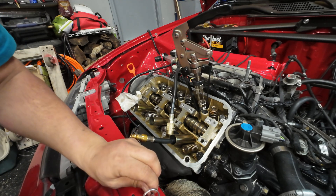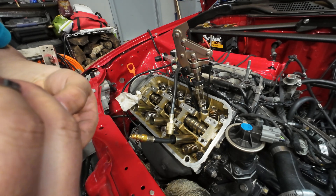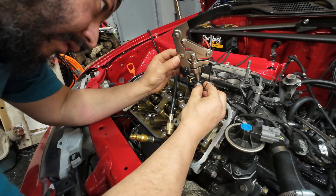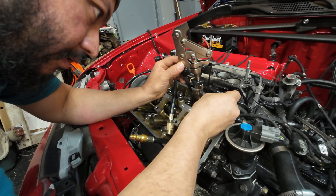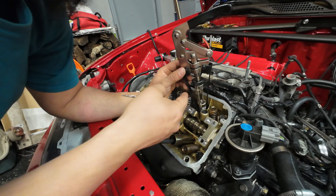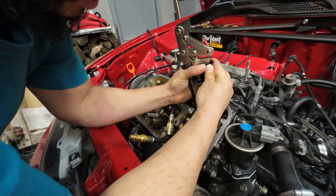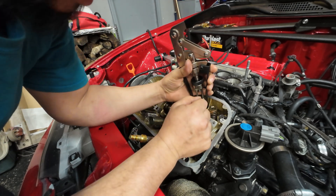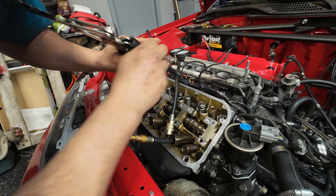Just grab the very top of the keeper and put it in there. Do not drop it, because you don't want it going into the oil return — you won't see it again until you pull the oil pan. That one is in. Grab my other keeper — same thing, you gotta play with it a little bit. You see the grease helps it stick to the valve so it's a lot easier to install. And it's in there. I can pull it up and make sure it's sitting in place before I release the pressure. It's in — let it go. And it's done.